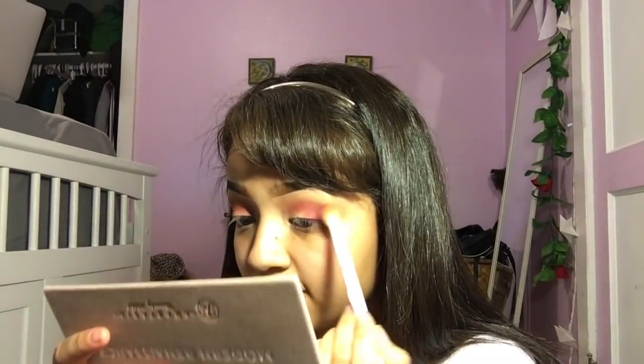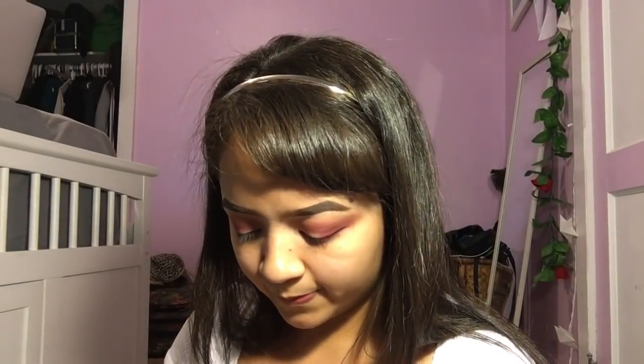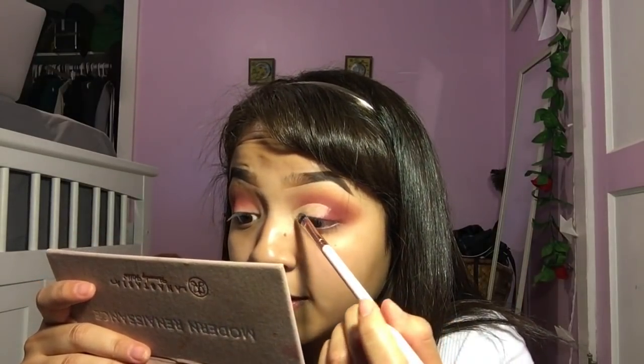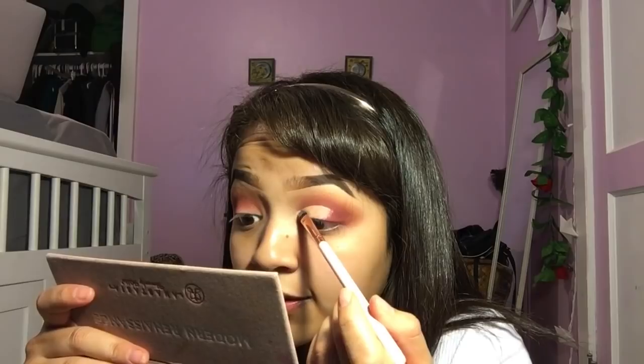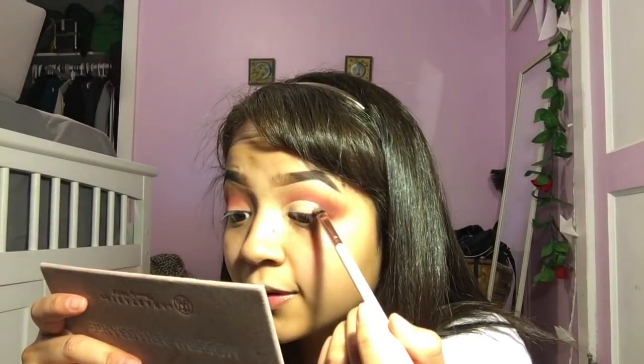I'm going to blend out this color a little bit more outwards. Then I'm going to cut my crease with the LA Girl Pro Conceal in light ivory, using the ColourPop brush. I put the concealer on the back of my hand and just dip in a little bit because I don't like a thick layer, so I start off slowly so it's not super thick and cakey looking. If I look up too much, it'll transfer onto my crease, which is a big no-no.